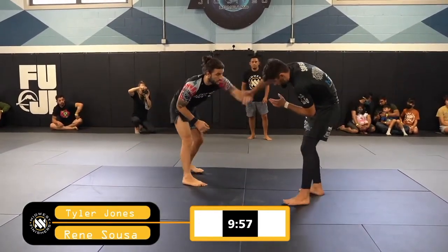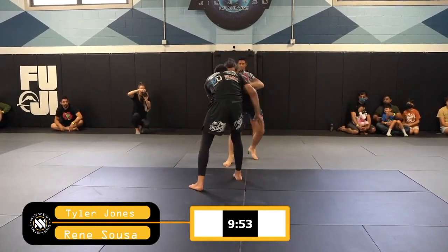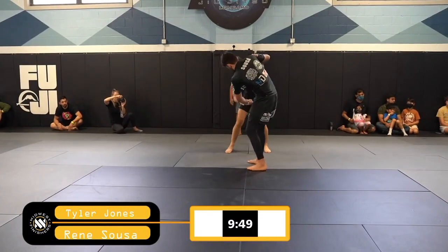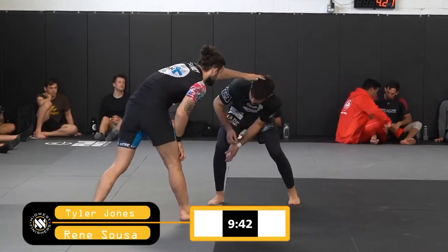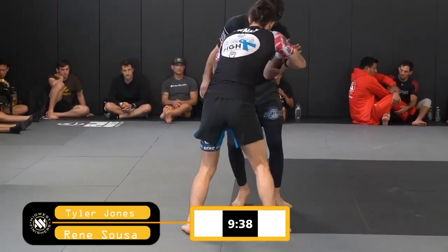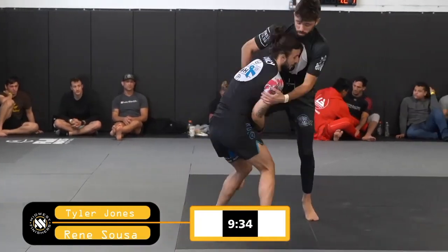Both guys squaring up, looking to set up their hand fighting. Tyler, being an MMA competitor, I'm guessing is going to have a good wrestling base. Ray looks very loose and relaxed on his feet, looking like he might be wanting to set up a diving submission or a diving leg lock.